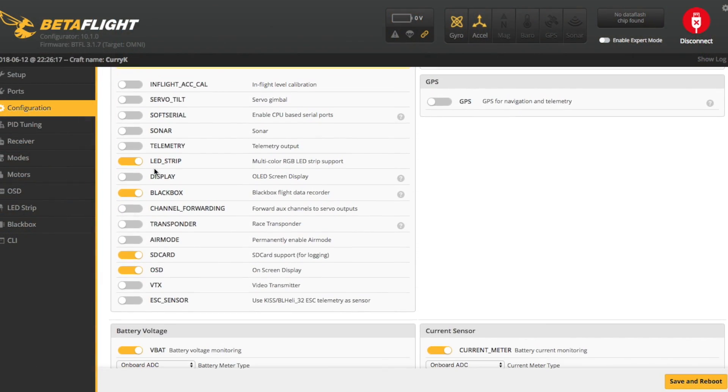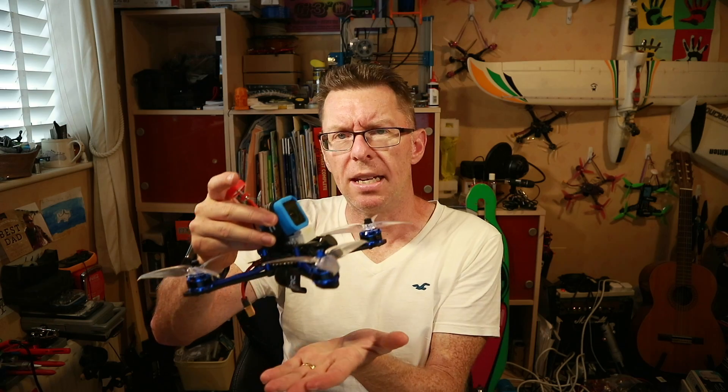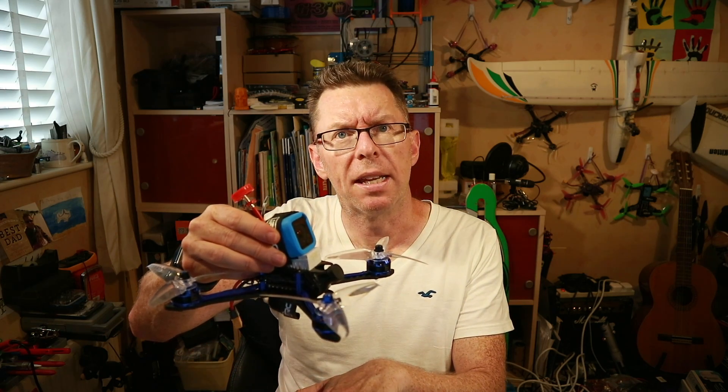The only other thing to be aware of is landing. Some people like airmode active all the time, which you can set up via the configuration tab. Some people like it as acro and acro-with-airmode on a switch. I have a separate switch to toggle airmode on and off — because when I land I like to come in low and as I land I throttle down all the way so the props stop. Other people prefer to brake just above the ground and disarm, dropping to soft ground. It kind of depends where you're landing and is really down to personal preference.